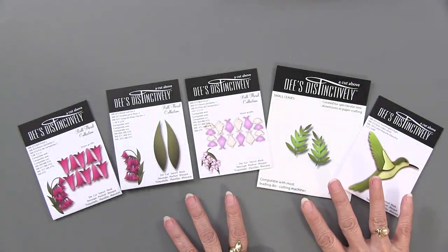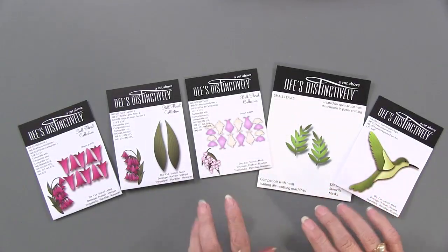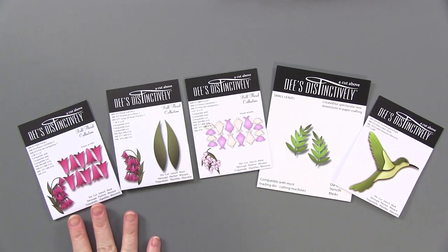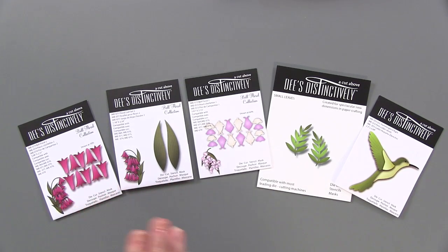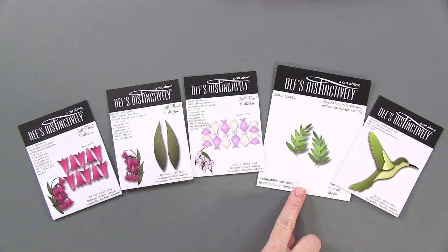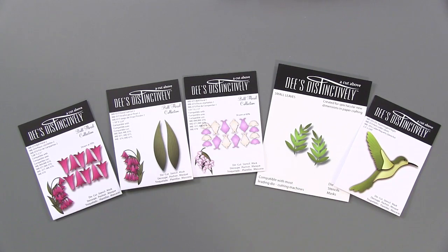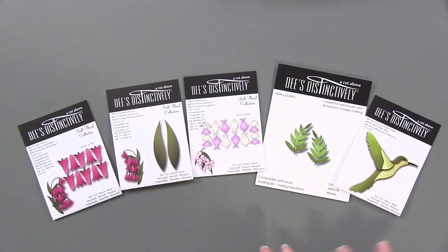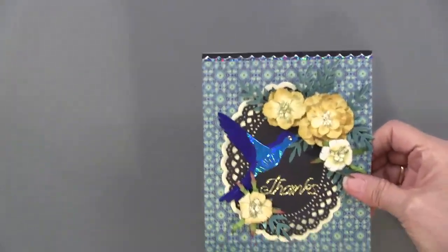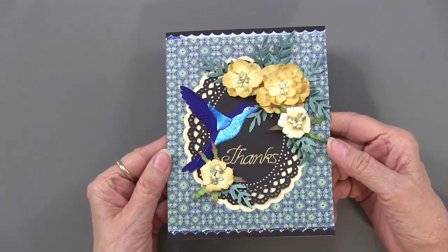And now here are the first of Dee's Distinctively Cutting Dies. 'A Cut Above' is another part that she says. So you can see there's flowers and leaves. We have a bell flower, bell floral two. That number two just tells you the description of what it is. Floral leaf set two, bell floral number one, floral leaves — they're called small leaves actually — and a hummingbird. So we're going to show you each of them and show you some of the techniques. I'm going to scoot these over and let's bring in our first project, which is that beautiful hummingbird.